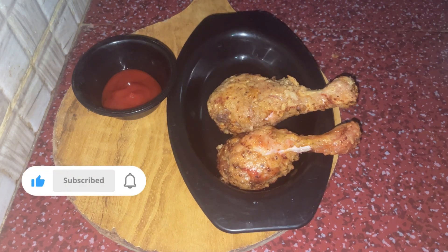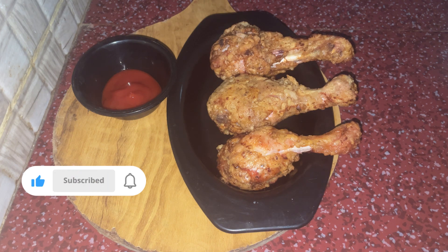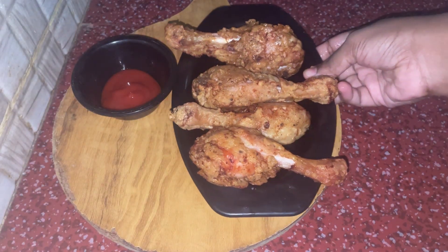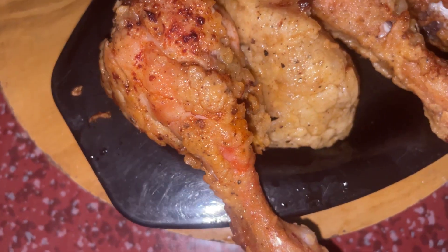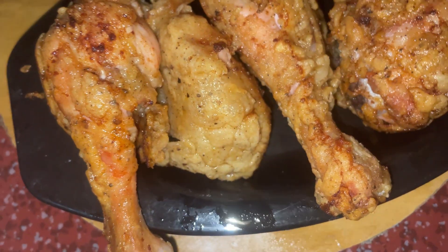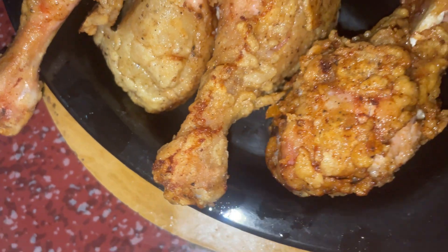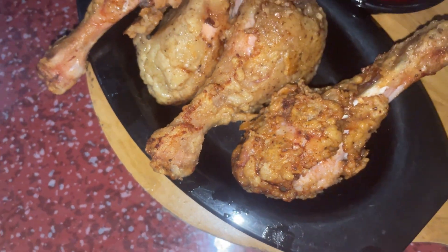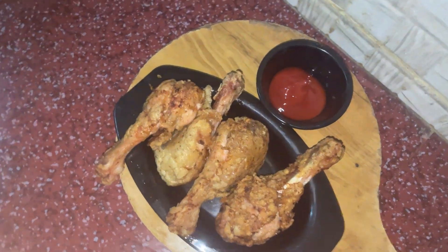This is our snack recipe for the first time. Please click the like button, share the whole video, and subscribe. I will see you in the next video. Assalamualaikum.